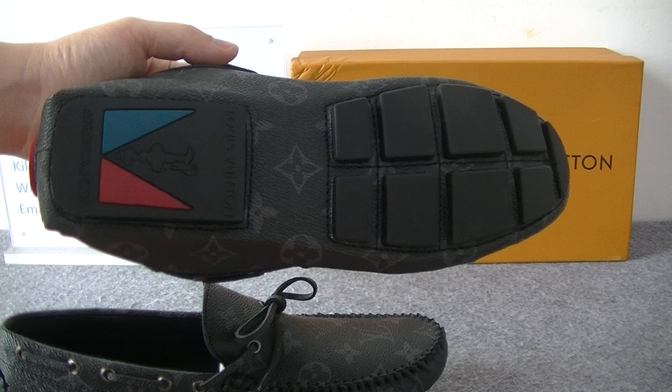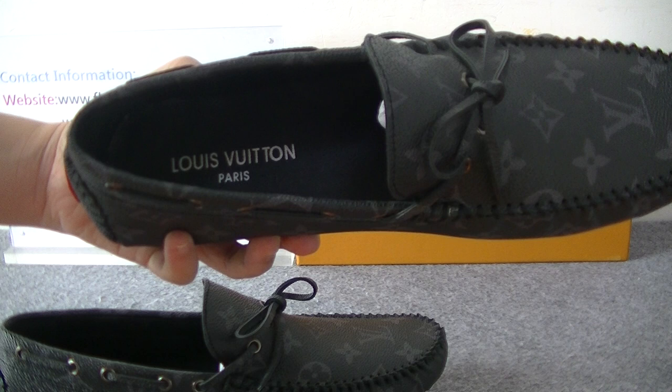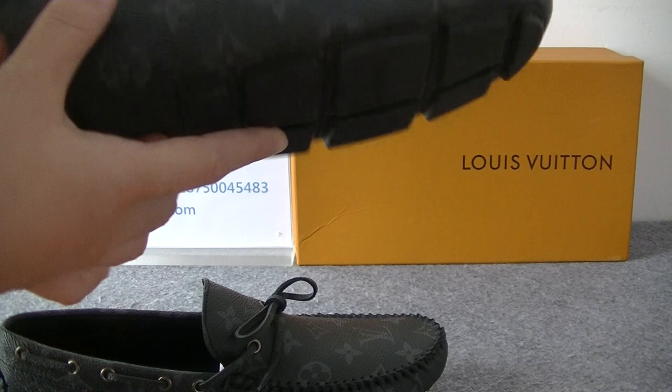You guys can check the shoes bottom. And inside we can get the insole. The insole has the LOV logo — white color V.